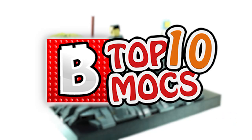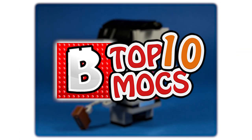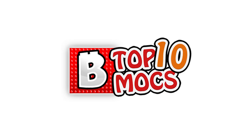I'm going through the MOCs in somewhat of a top 10 manner, but it doesn't mean that number 10 is better or worse than number 1 — it's just a subjective opinion. This week we have a lot of Star Wars MOCs because of the recent May the 4th, but I'm going to throw in something different as well.